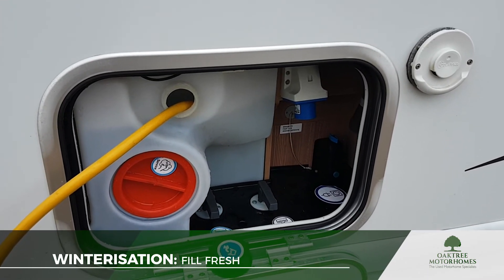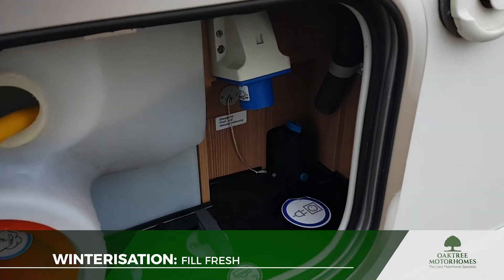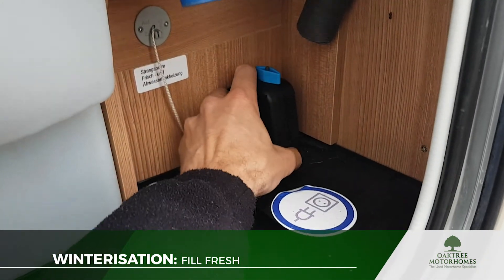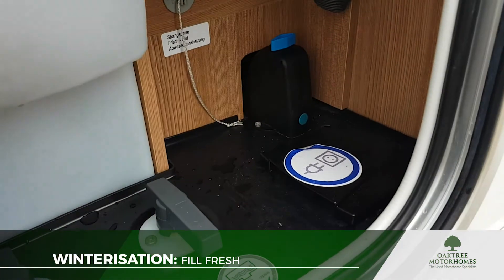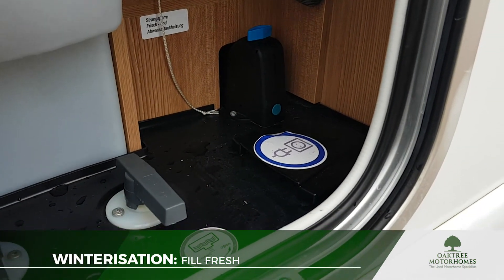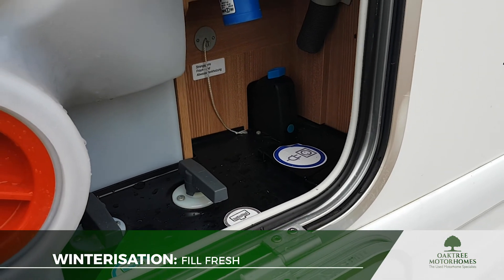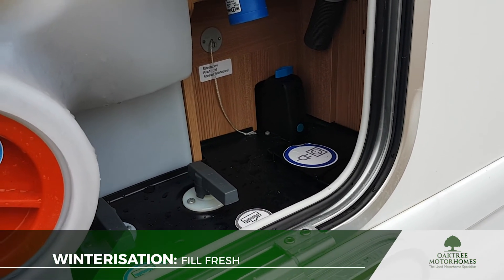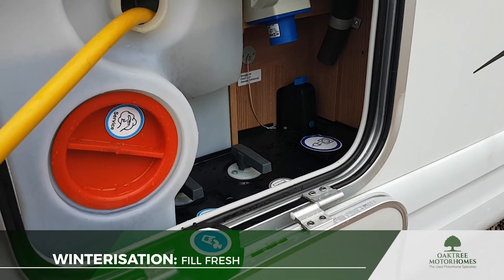That's about full now. The next thing we're going to do is close the boiler drain valve. We'll go into the van and start pulling the cleaning solution through into the pipework. We want to make sure that the boiler gets filled up with the cleaning solution as well, so make sure that drain down valve is closed — that'll allow the boiler to fill up. We'll just pop into the van now.